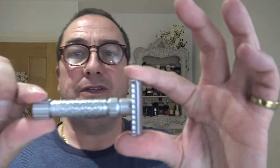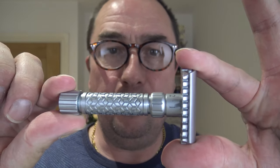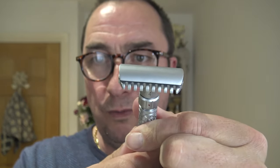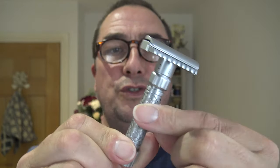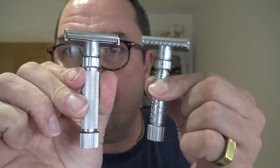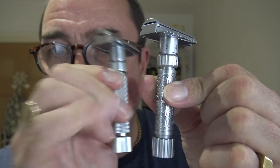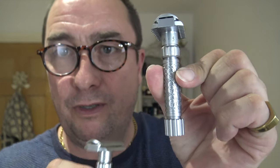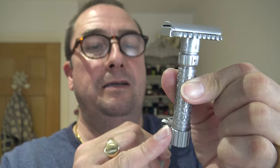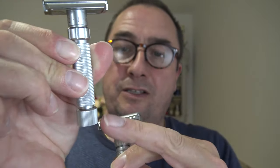It's this thing - it's a beast. This is the Pearl Flexi Open Comb. I've used the Pearl Closed Comb many times - that one there. The difference includes the handle, the grip, the knurling. That's beautiful, good grip. There's a lined base on the bottom of both.